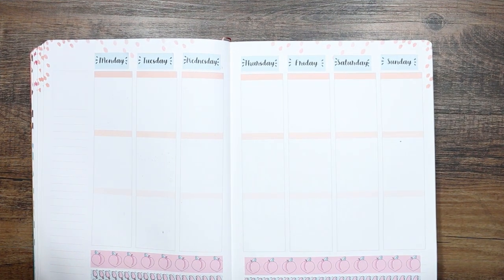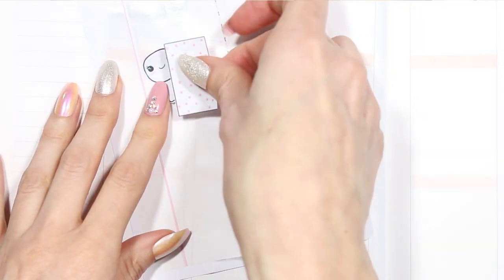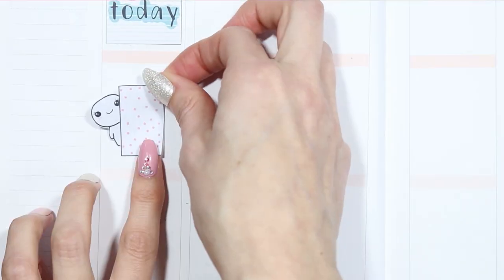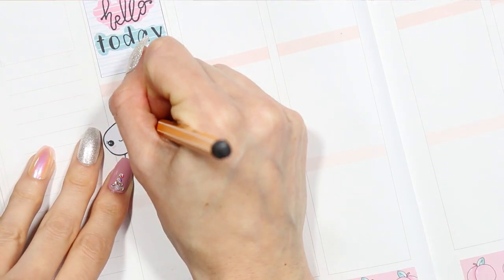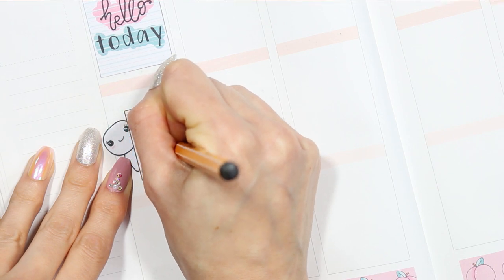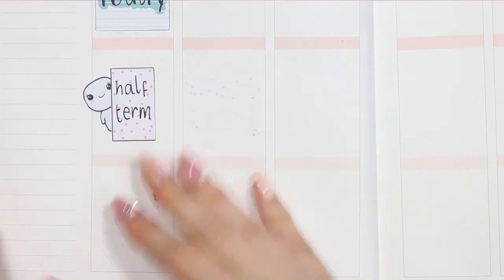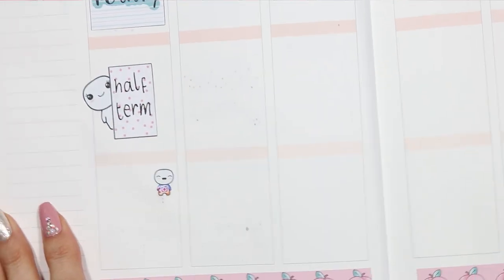Then I'm putting down all of the date covers and we can go in day by day. First off I'm using a full box right at the top which just says 'hello today,' and then I'm using the leftover sticker sheet to pop it down so I could put my half box on top and then stick it down on my planner. It's just a little bit easier than trying to stick it down — if it goes wrong and you have to peel it up, it rips your paper. I just used my leftover sticker sheet to mark down that it was half term, so I flipped my half box up onto the side.